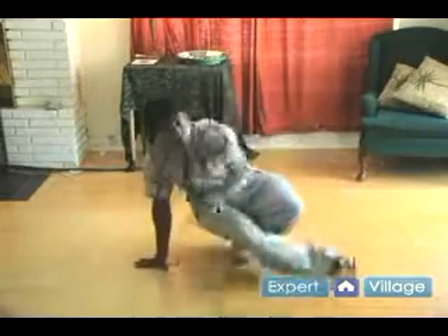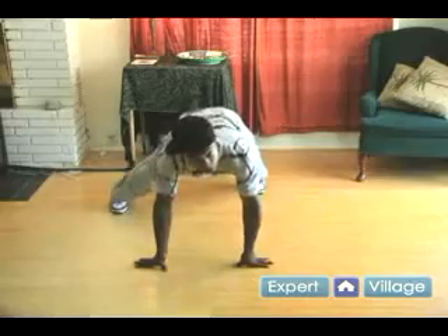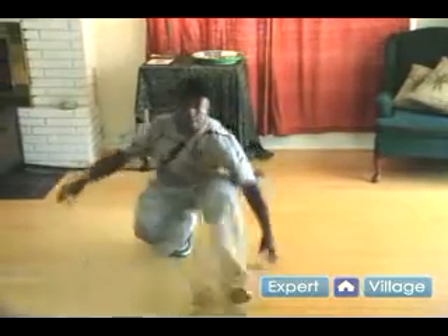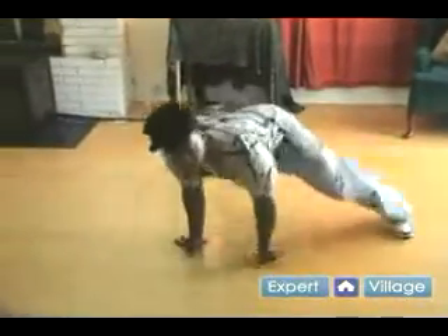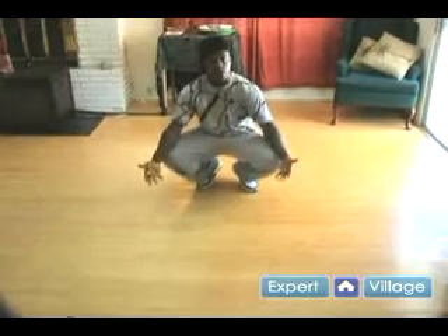Once again: one, two, three, four, five, six. So you should be looking like this going around, or you should be going like this on the other side. And that's your six step.